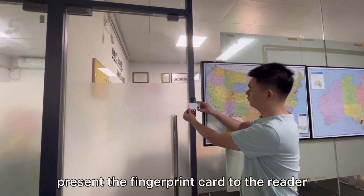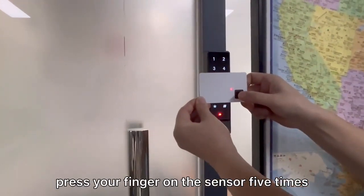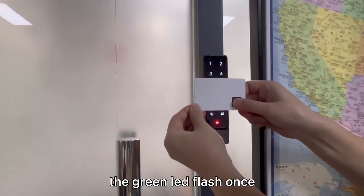Press the fingerprint card to the reader and register the admin fingerprint first. Press your finger on the sensor five times. Each time the red LED continues to flash and the green LED flashes once.